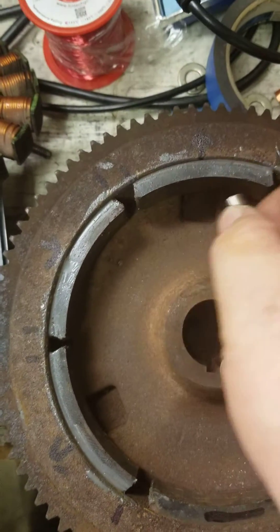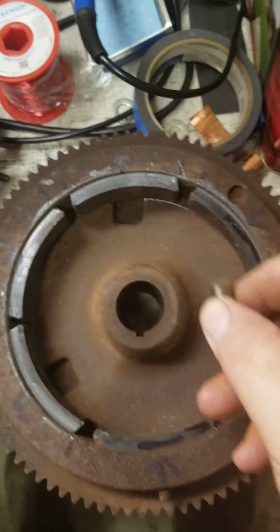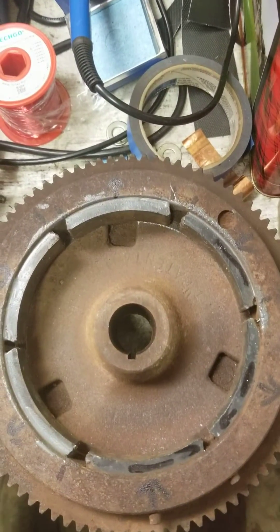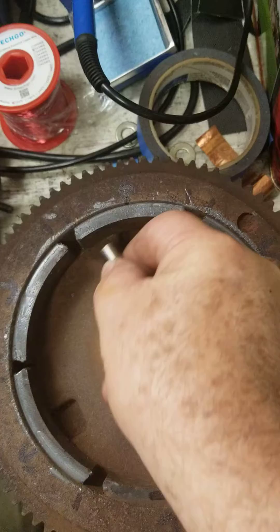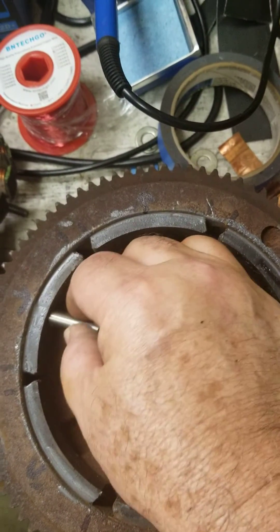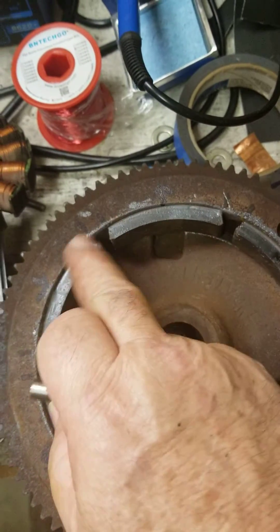Hey guys, I want to show you the magnet configuration on these flywheels for the OH-160 Tecumseh engine. This is a magnet that's pushing the magnet away. This one is pulling the magnet. This one is pushing the magnet. These three are right.